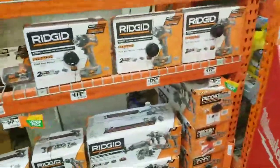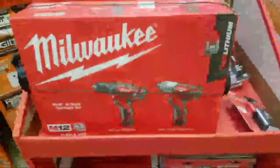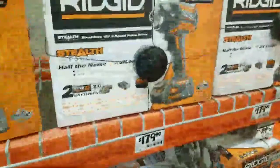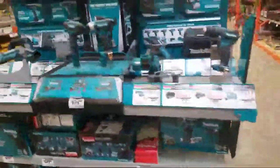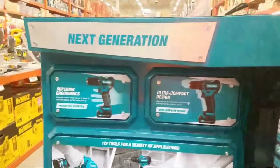I thought I would show you some stuff they got here. We got the Stealth — I gotta do a video on that. We got the Milwaukee. Let's see what deals we got — I don't see too many here, this isn't the good depot. But I got the whole Makita setup here, next generation.